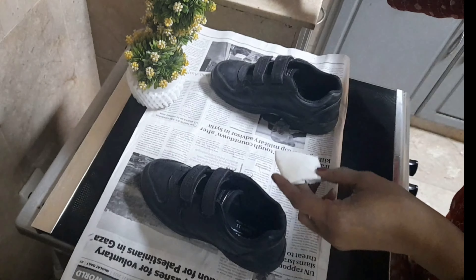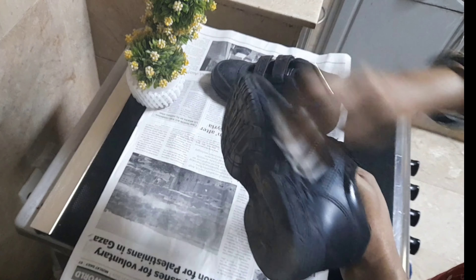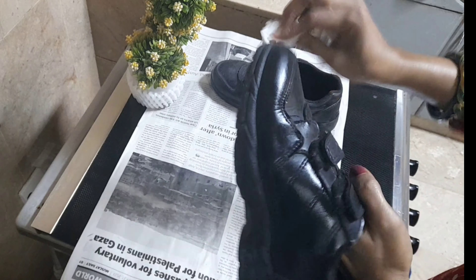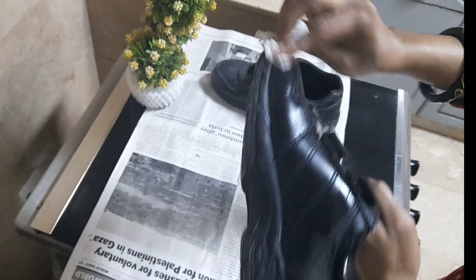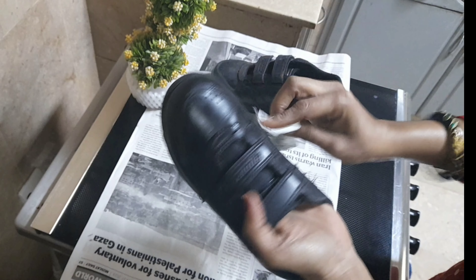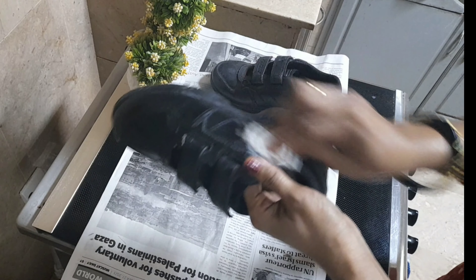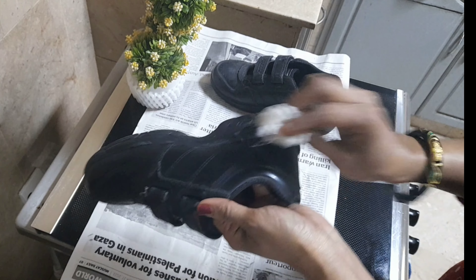I am going to take 4 drops of water. I am going to take a few more shoes and tips for the process.